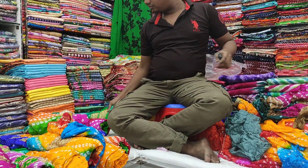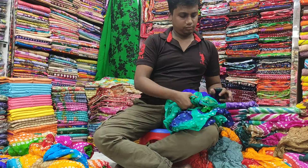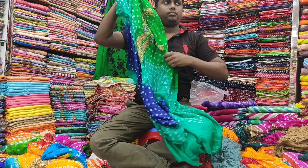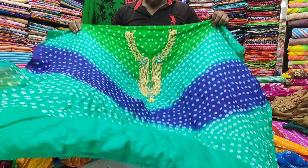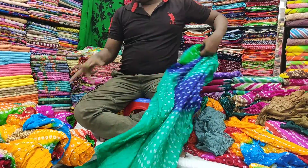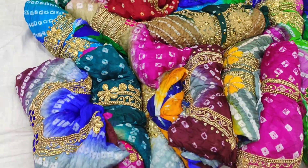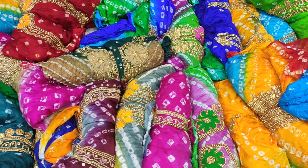How do you see the color combination? Are you going to see the color combination? How do you see it? I'm going to see it. In the same way, it is a color combination. The color combination is a color.